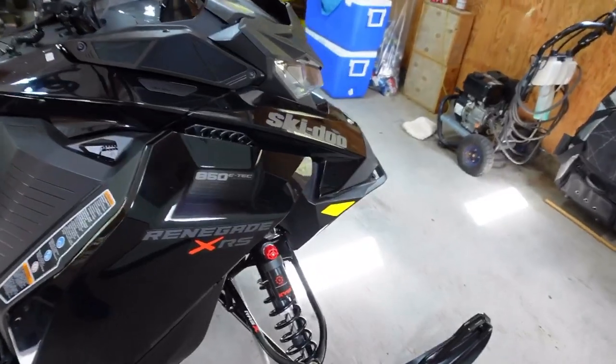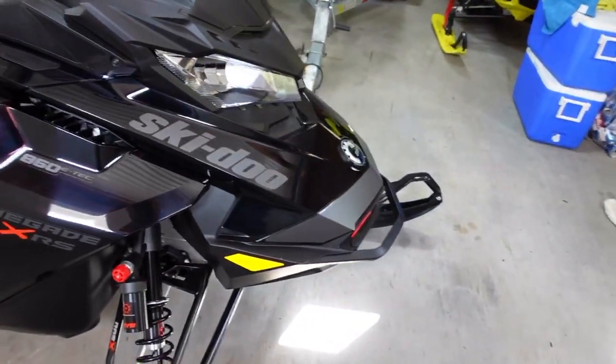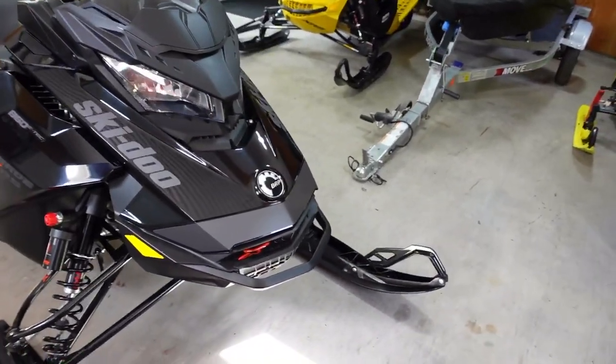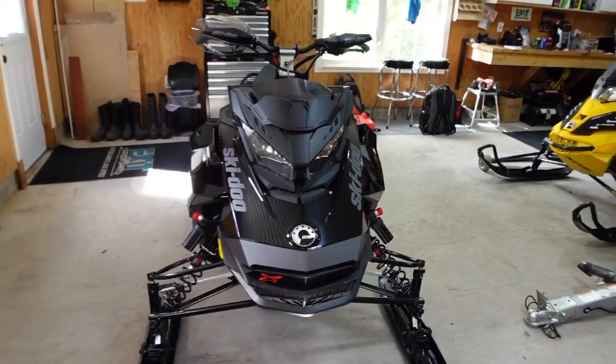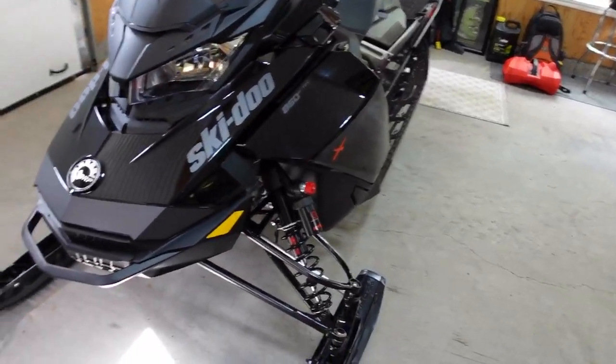My old Renegade had a 1.75-inch track, which I think I prefer, but anyway I'll be running this one this year and we'll see how it goes.